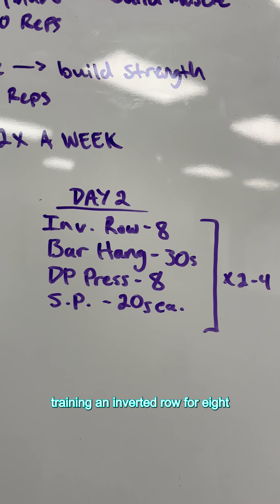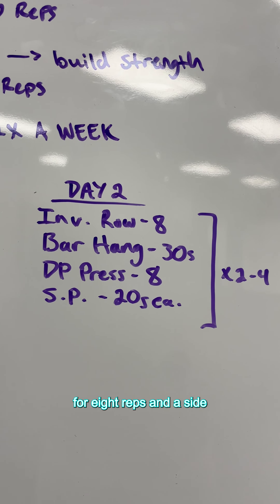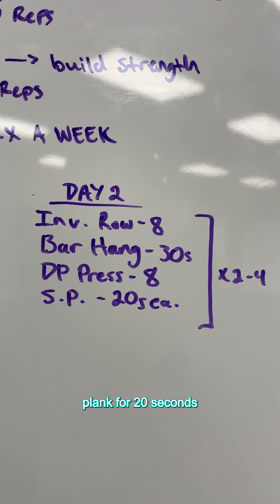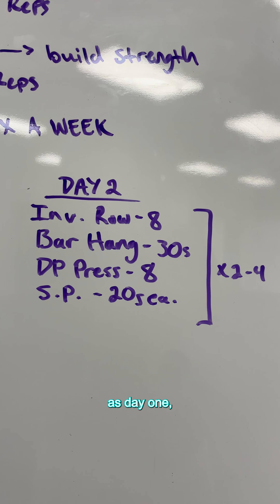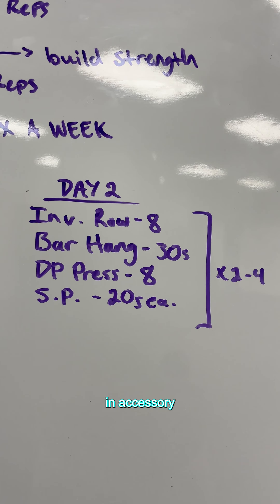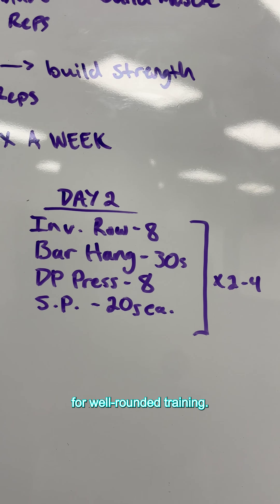On day two, you are training an inverted row for eight reps, a bar hang for 30 seconds, a dumbbell press for eight reps, and a side plank for 20 seconds each side, for two to four rounds. You are hitting most of the same muscle groups as day one, but you can also throw in accessory muscle exercises and anterior muscle group exercises for well-rounded training.